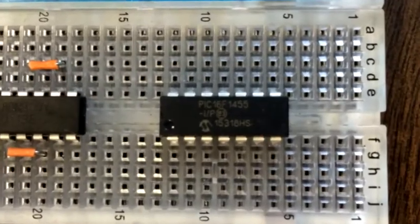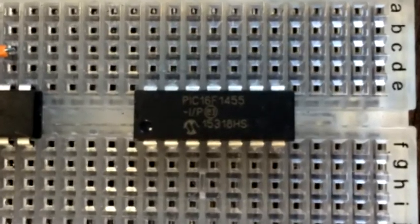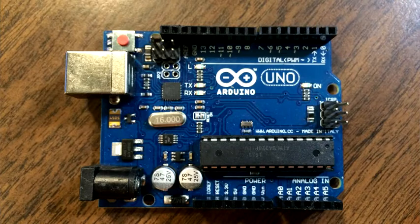You will build up raw circuits like a digital memory, learn digital communication and control methods, and use microcomputers on a chip like the venerable PIC microcontrollers, and of course, the Arduino.